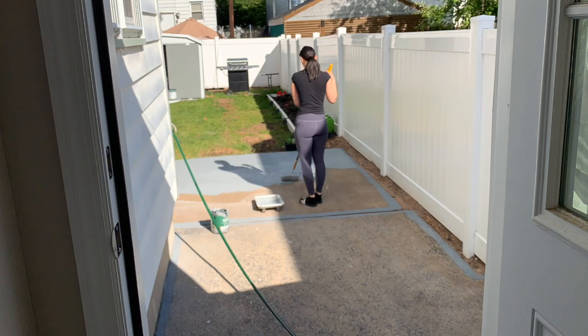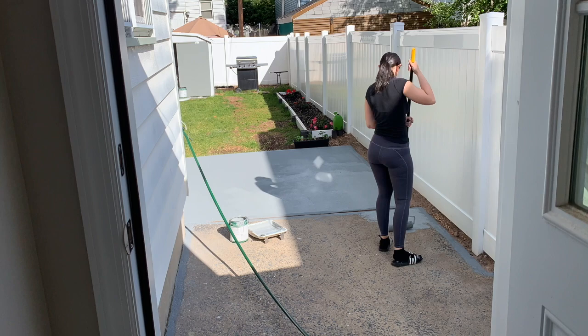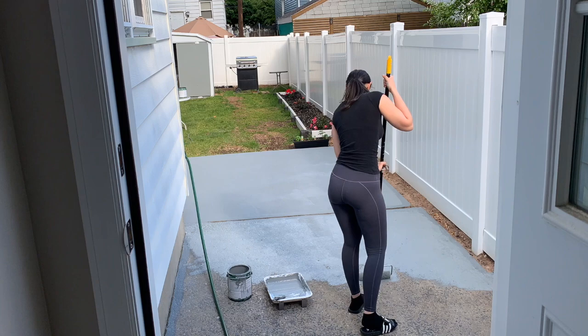The second step is to buy a concrete primer — and this is not what you see me painting here, this is the first coat. The concrete primer soaks into the concrete so that when you do paint, it will last longer and won't peel up.